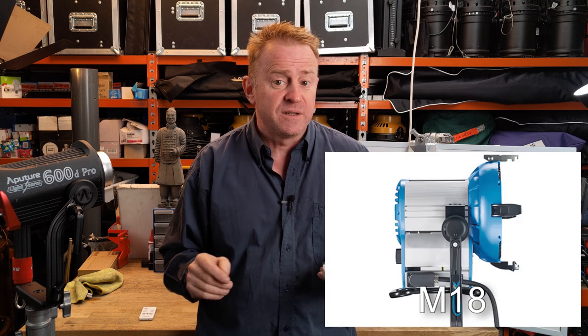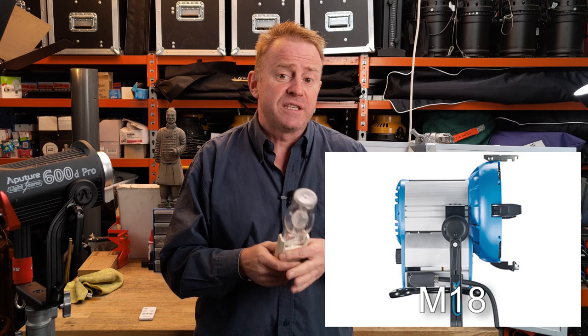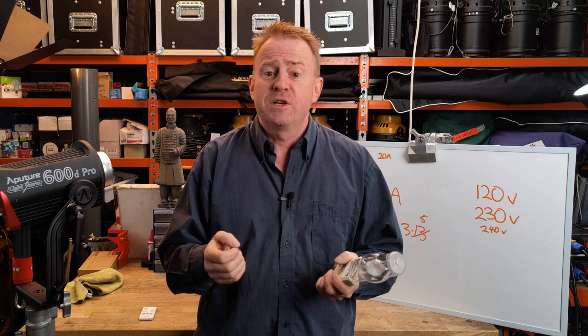Let's quickly talk about HMIs. If you've got an M18, that's 1800 watts — but that refers to the lamp, not how much power the light actually draws. The actual power draw can depend on the brand of ballast, and there's a huge difference between manufacturers. So if you're renting an M18, ask the lighting company what the actual power draw is. If they're a decent company, they should know. Otherwise, allow about 20% leeway.